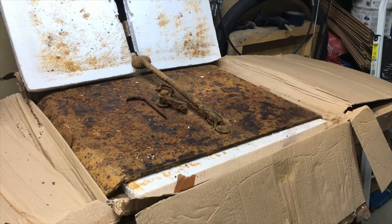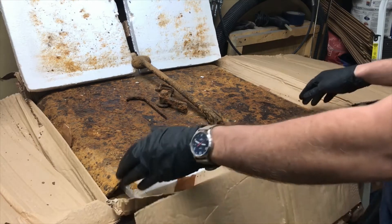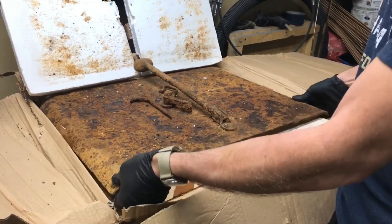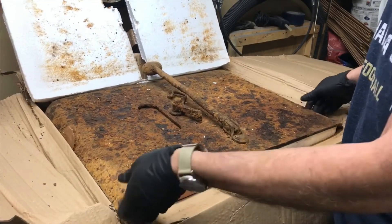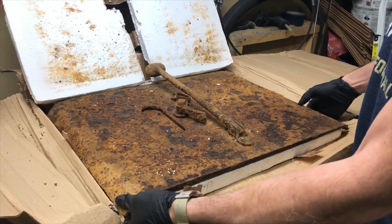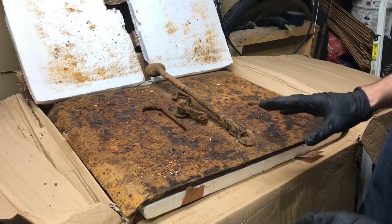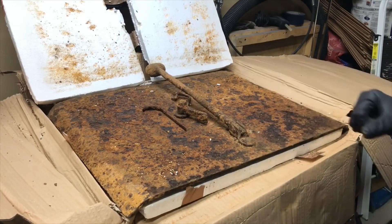Other than being rusty, it is in really good condition as far as having all the original components. It's pretty heavy — it probably weighs 30 pounds or so. I'm going to pause the video here for a second again and get it all propped up so we can take a better look at it.